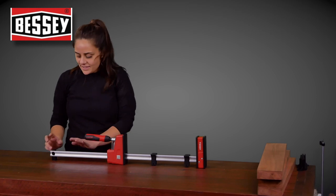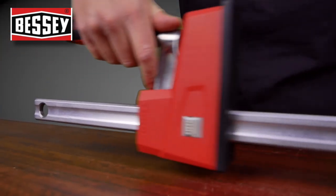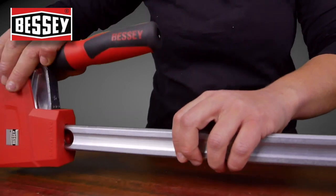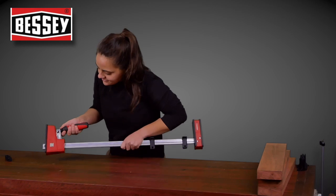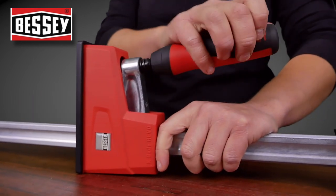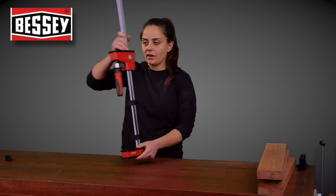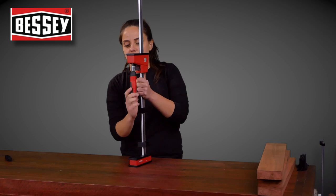Another thing I really like about these is that you can take this back piece off — take the jaw off — and put it on the other side. Which means you can actually use it as a spacer to spread work. Or say you're doing an internal cabinet glue-up and you need this piece to be clamped this way — you can.